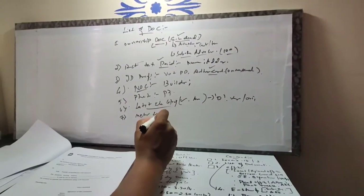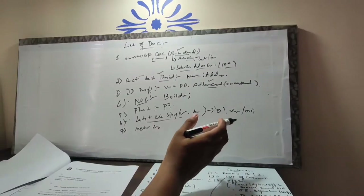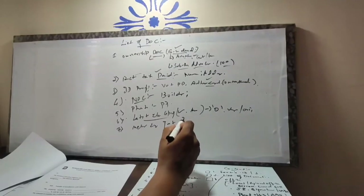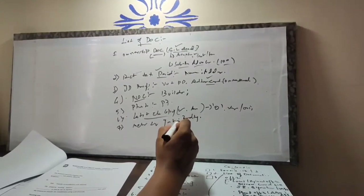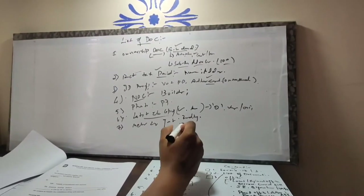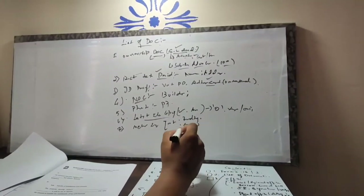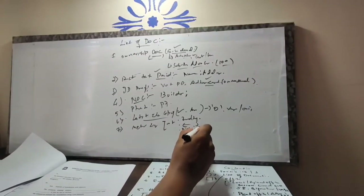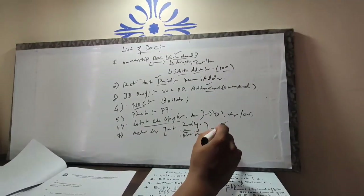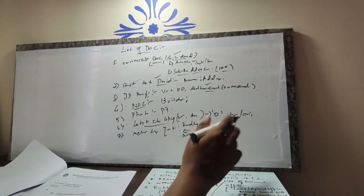Next important document is your meter board copy. Go to your meter board and take a photograph where the readings are clearly shown. Also, there will be numbers on the meter board — make sure those numbers are visible. Take an HD-quality snap and then print that image. Basically it's a meter photocopy showing the reading clearly.